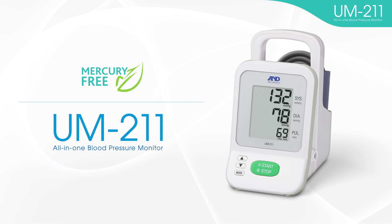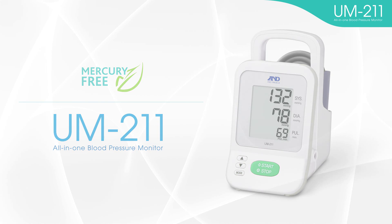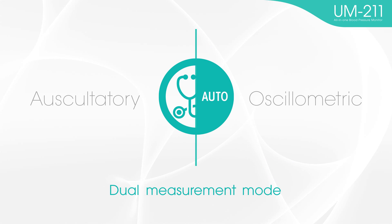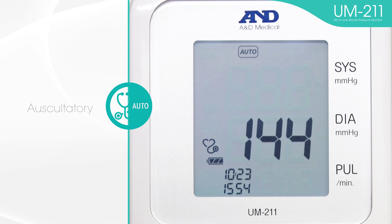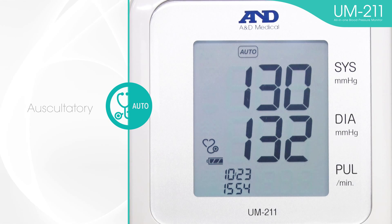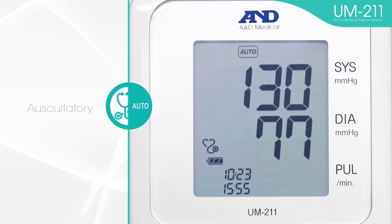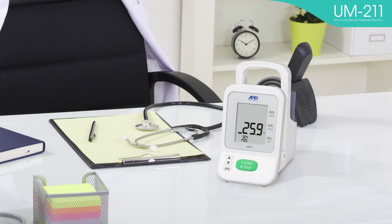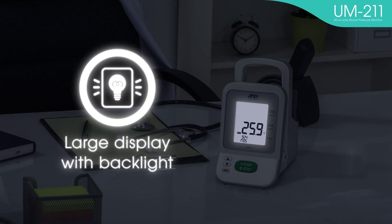The UM-211 is an all-in-one blood pressure monitor. This device contains all features necessary for medical settings. Dual measurement mode is available for the UM-211 — you can choose the auscultatory mode or oscillometric mode for measurement. The UM-211's auscultatory mode is designed for daily and frequent use. You can mark specific values like systolic and diastolic blood pressure. Other useful features are the rechargeable battery, large display with backlight, and room temperature display.